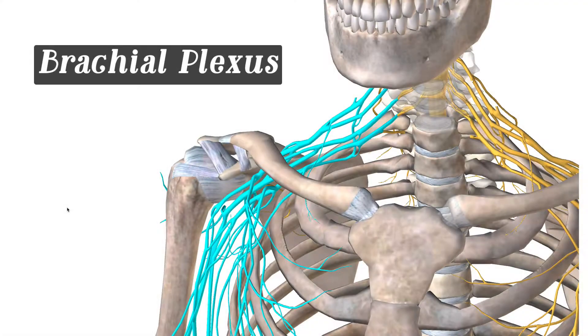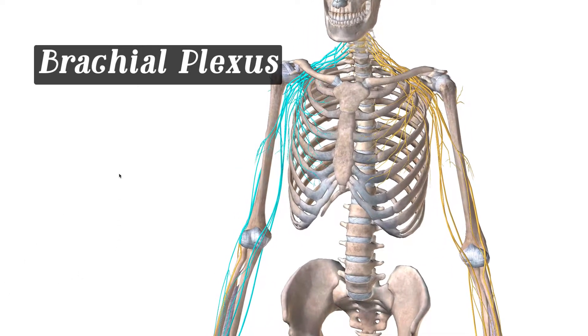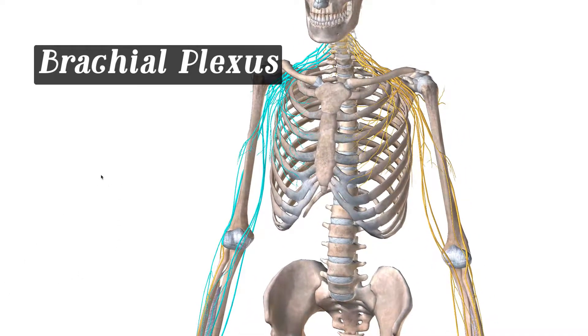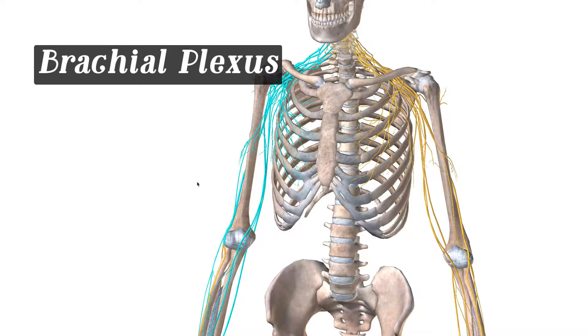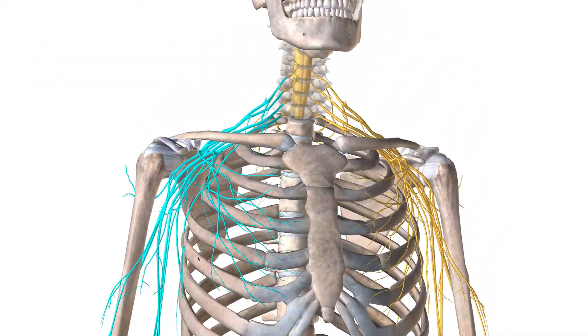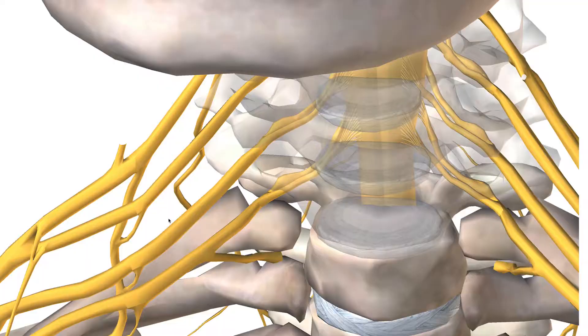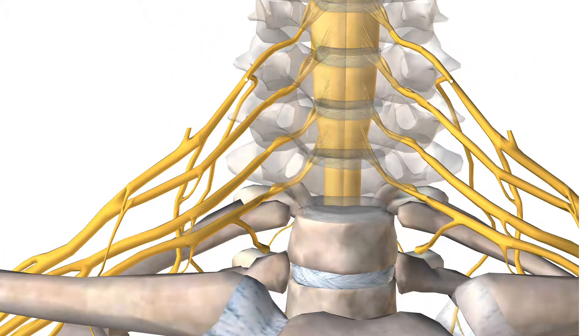So as I mentioned before, this is the brachial plexus. As I zoom out a little bit, you can kind of see the portions of the body that this innervates. This comes out of your neck and out of your T1. Let's actually zoom into the neck and see where they come out.